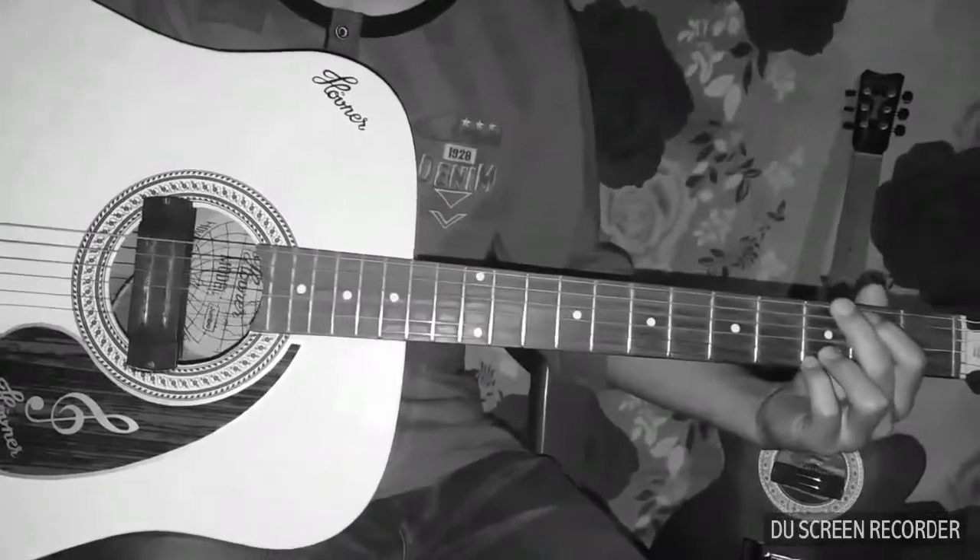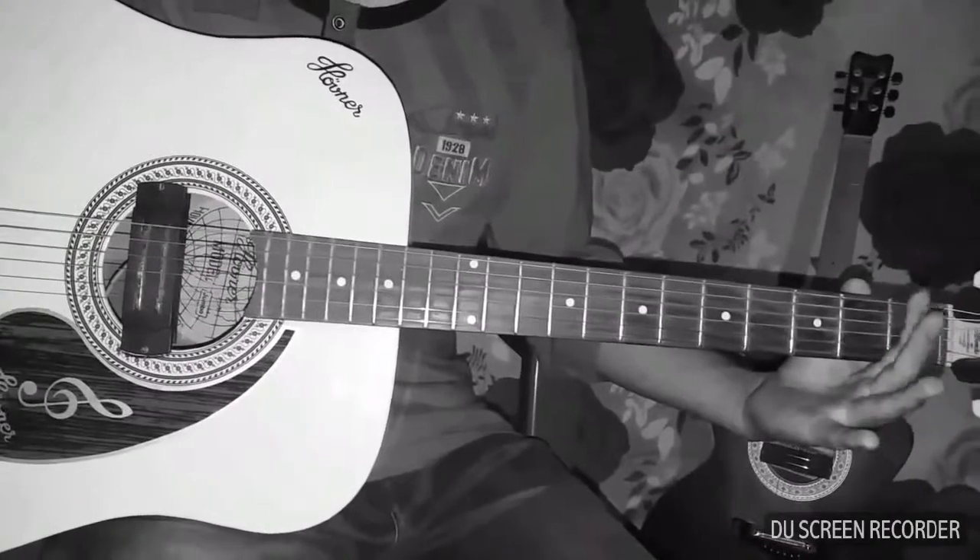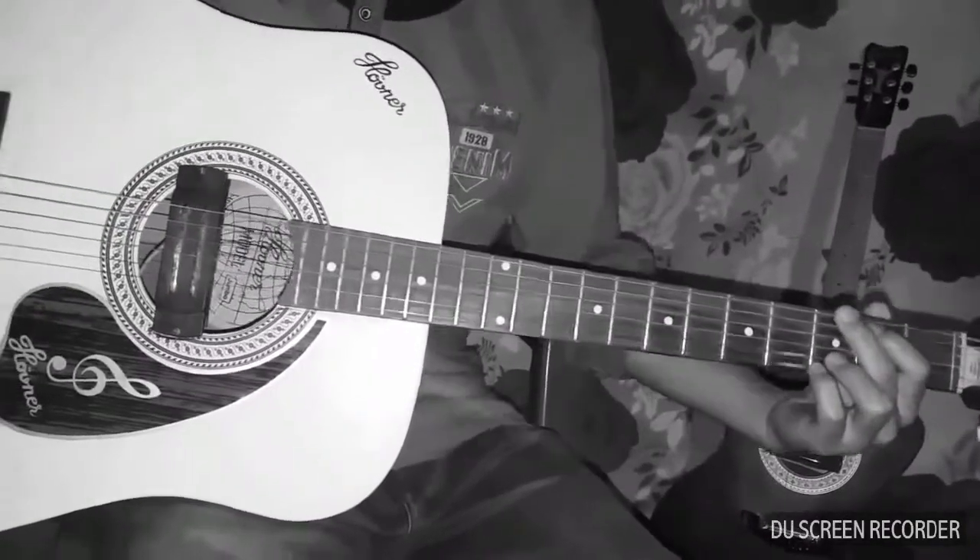Yes, so the intro is like that. After that, I will show the strumming pattern.